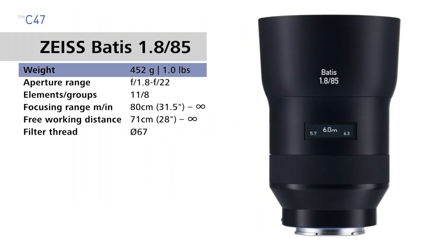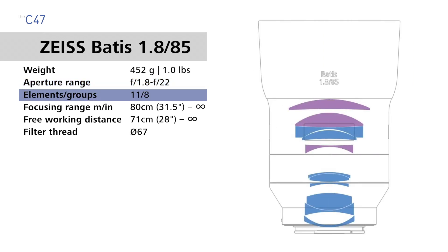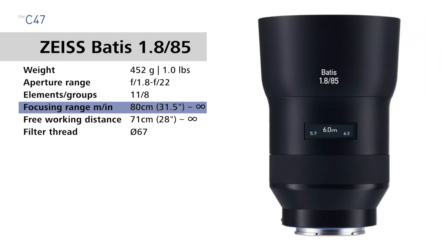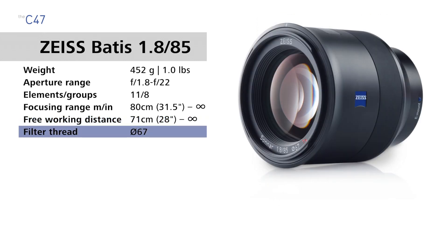The Zeiss Batis 85 weighs 452 grams (1 pound), it has an aperture range of f1.8 to f22, it has 11 lens elements in 8 groups, and the lens has optical image stabilization built in. The focusing range is 80 centimeters (31.5 inches) to infinity, the free working distance is 71 centimeters (28 inches) to infinity, and the filter thread size is 67 millimeters.